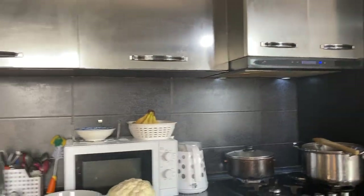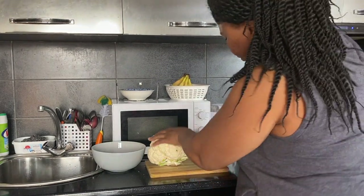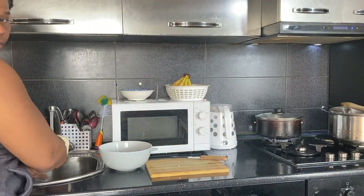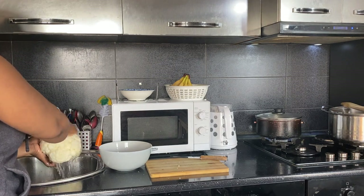So stay tuned to watch the video so you get every info. The first thing I need to do is just take water and wash my cauliflower — I'll just wash it so that it will be clean.